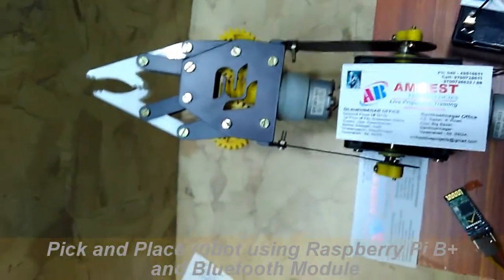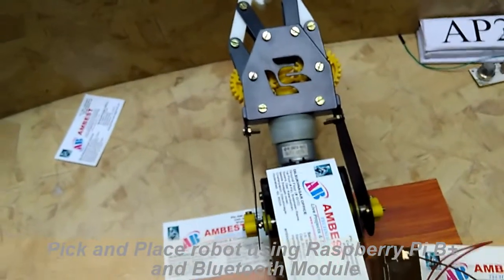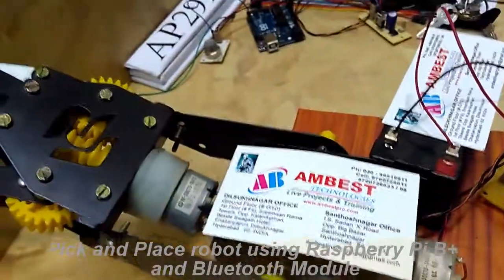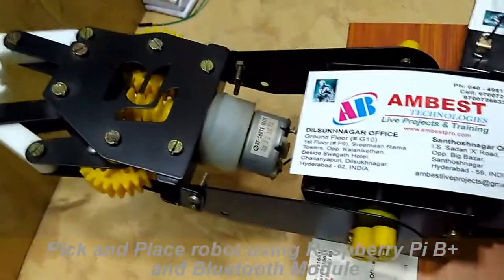To adjust the arm, if you give the command U for up, the robot arm lifts up. And if you give the command D for down, it moves down.